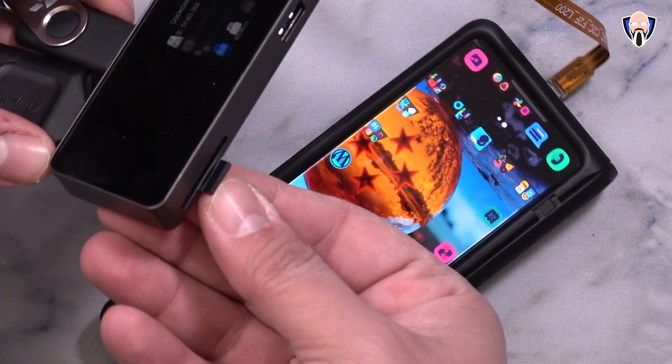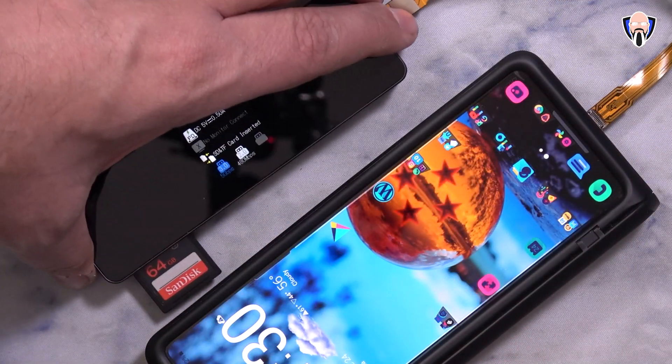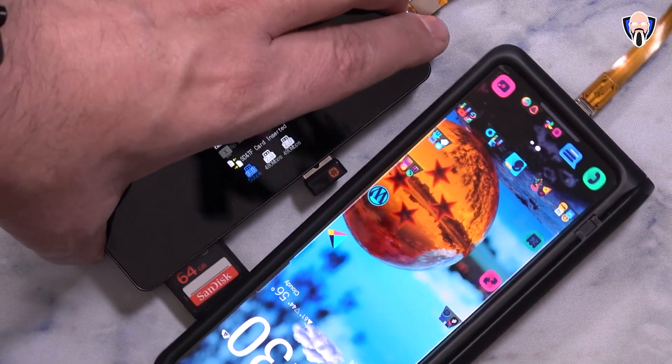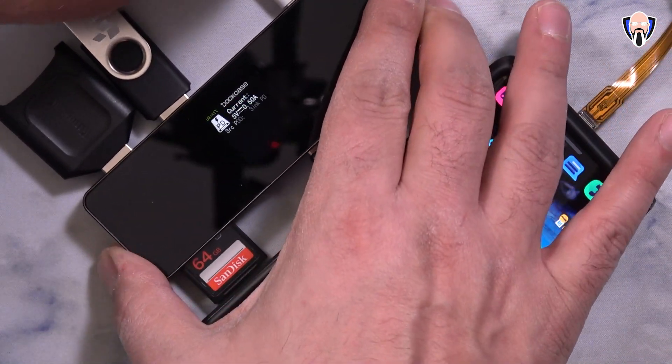The overall experience here is that it will support microSD card, full-size SD card, the two USB Type-A connectors, and of course HDMI up to 4K 60 frames per second, and that will work on both your Android as well as your PCs.